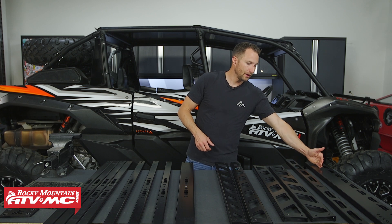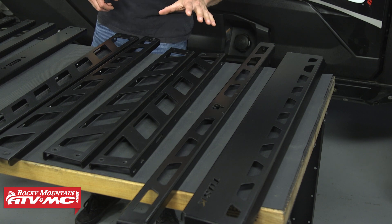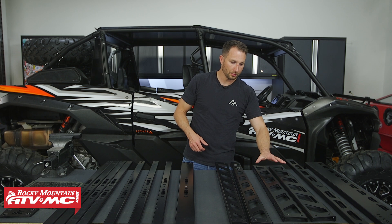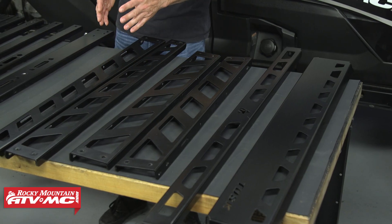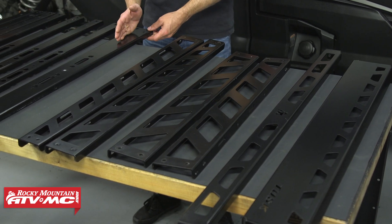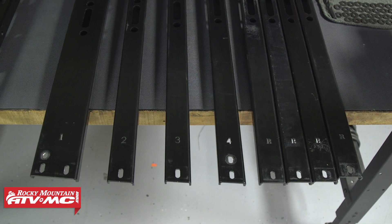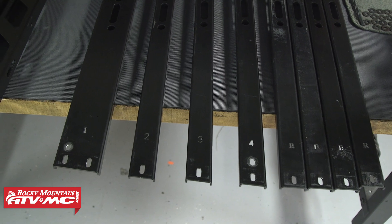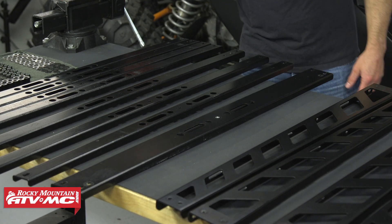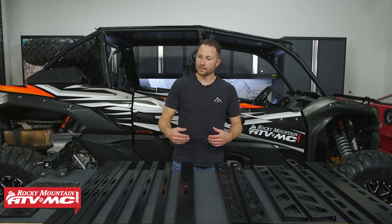So right here we've got the front and rear plate — the front one's a little bit taller. You've got the side rails: the shorter ones are going to be closer to the front, the longer ones taper towards the back. Then you've got your cross members. The first four are going to be numbered one, two, three, four and they progressively get wider. All the ones in the back are going to be the same — four in the back — and then all the hardware and these two side plates that just help support everything and attach the front to the back.